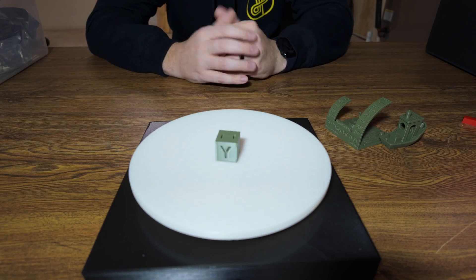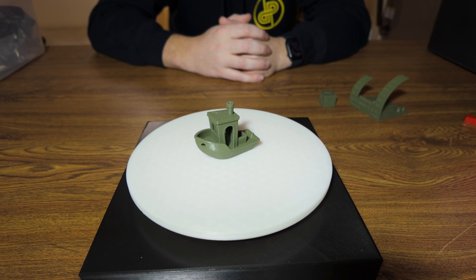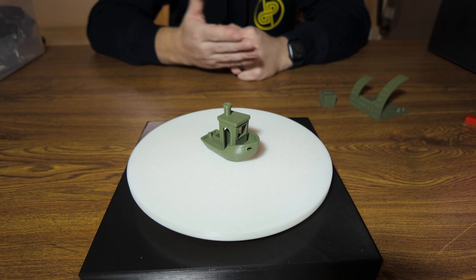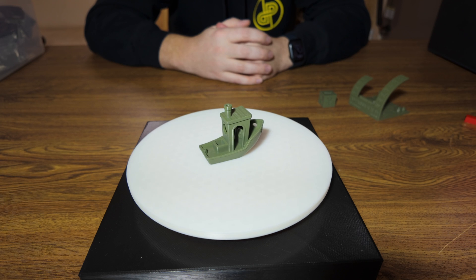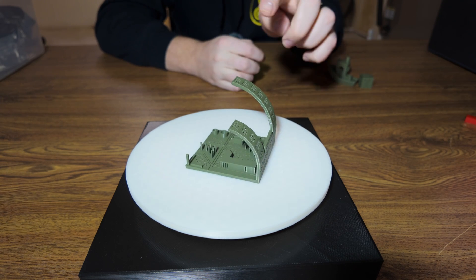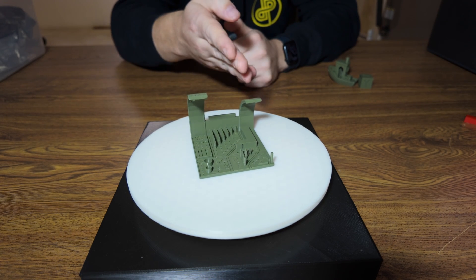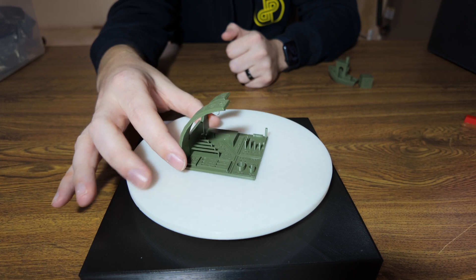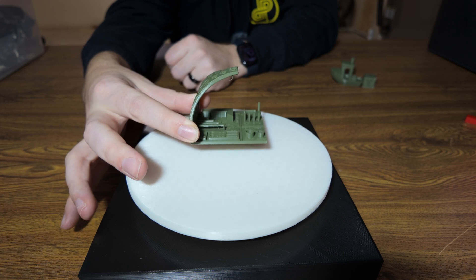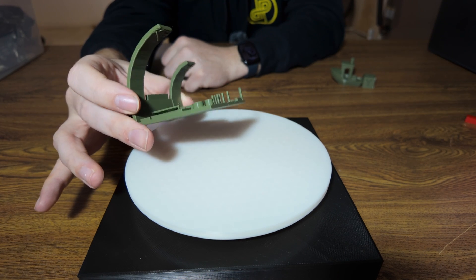The calibration cube doesn't show much but shows good results so far. The 3D Benchy looks great — there's minimal stringing and no deformations. You might notice a line around the hole of the boat, but that's a common thing for Bambu printers. Looking at the all-in-one 3D printer test, the 80-degree overhang looks pretty good, 75 degrees no problem, the bridging test goes all the way up to 25 millimeters with no problem, and the stringing test looks really good — zero stringing.